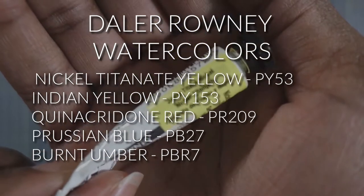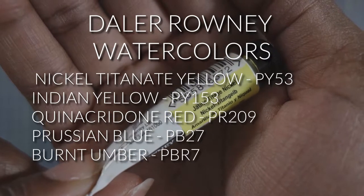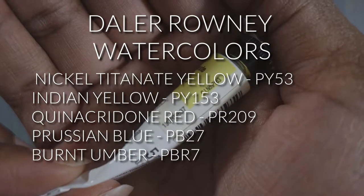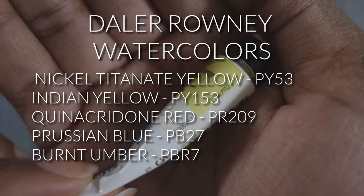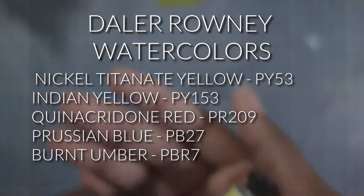The colors that I will be reviewing today are Nickel Titanate Yellow PY53, Indian Yellow PY153, Quinacridone Red PR209, Prussian Blue PB27, and Burnt Umber PBr7.